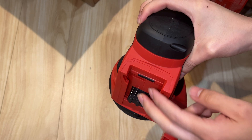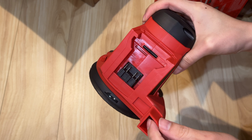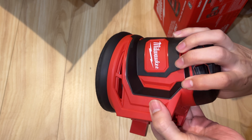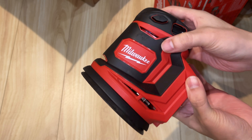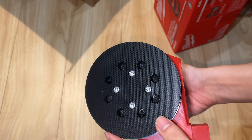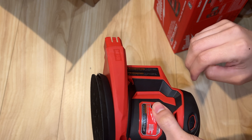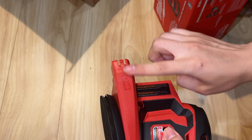We put the battery in — M18. There's the exhaust, basically the output where air comes out. You can see the bottom of the sander. Looks good.